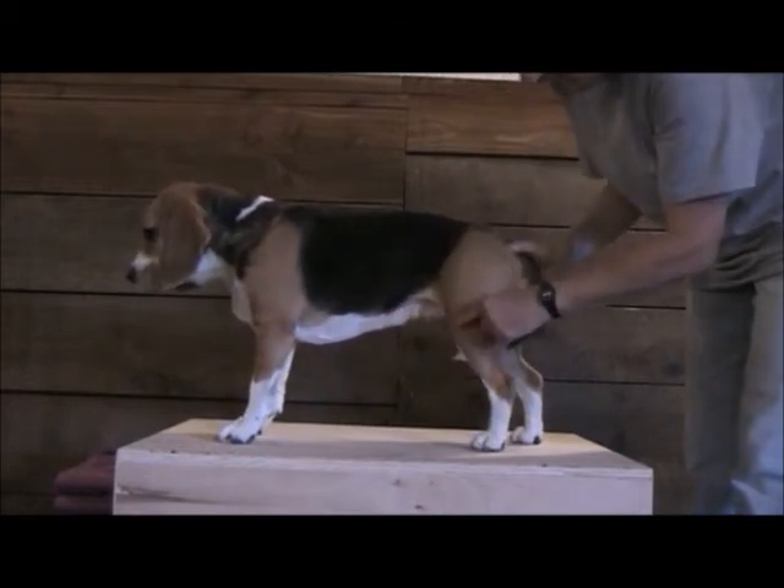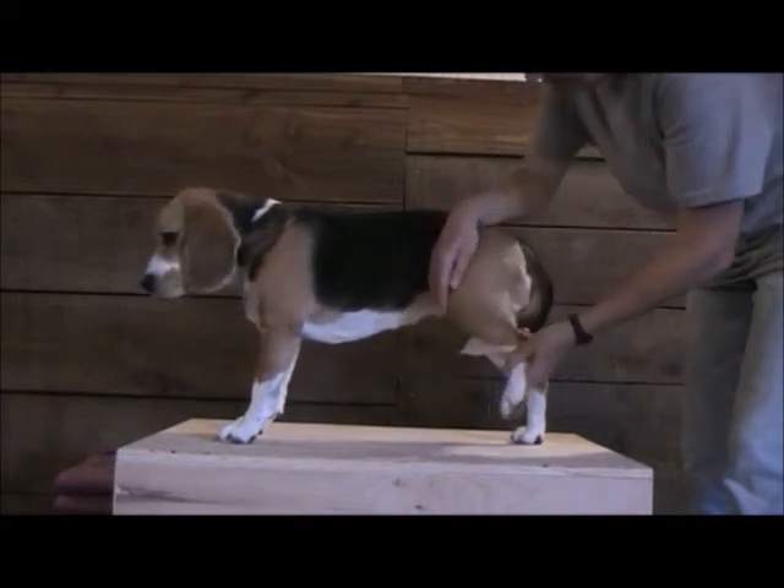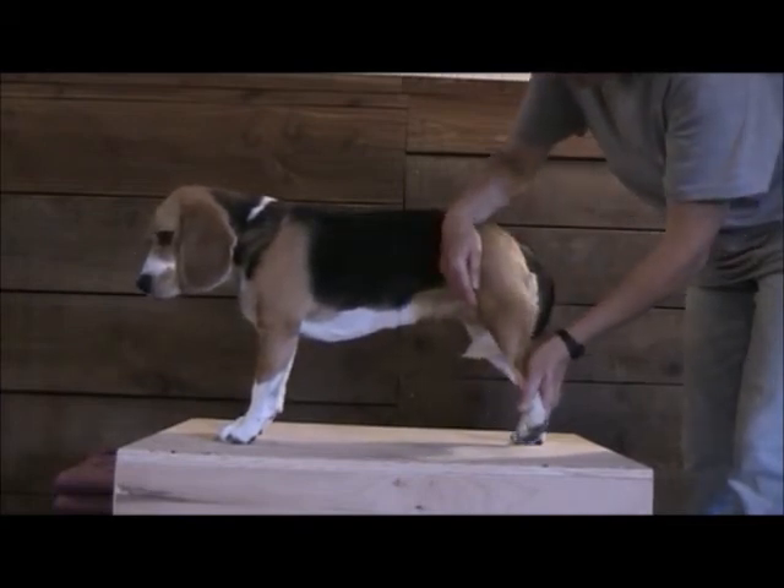This is the stifle joint, or the knee joint. If I want to flex it, I bend it like that. If I want to extend it, that's extension.